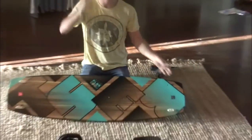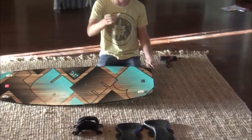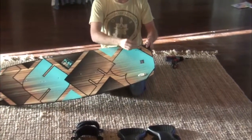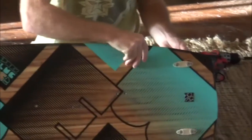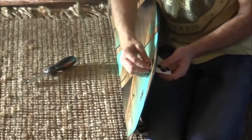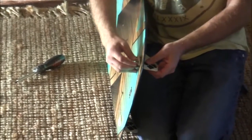If I'm assembling this tip of the board, all I'm gonna do is put the screws and washers through first like so, then push the fin up against the back here and just get the holes lined up.